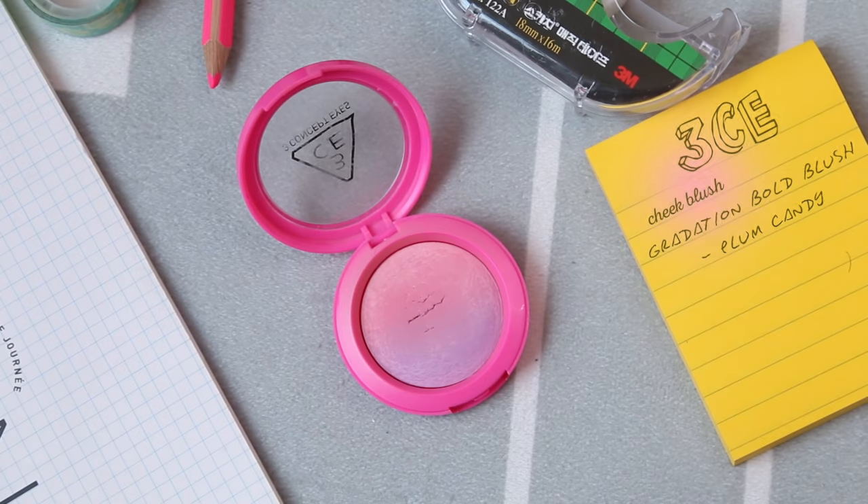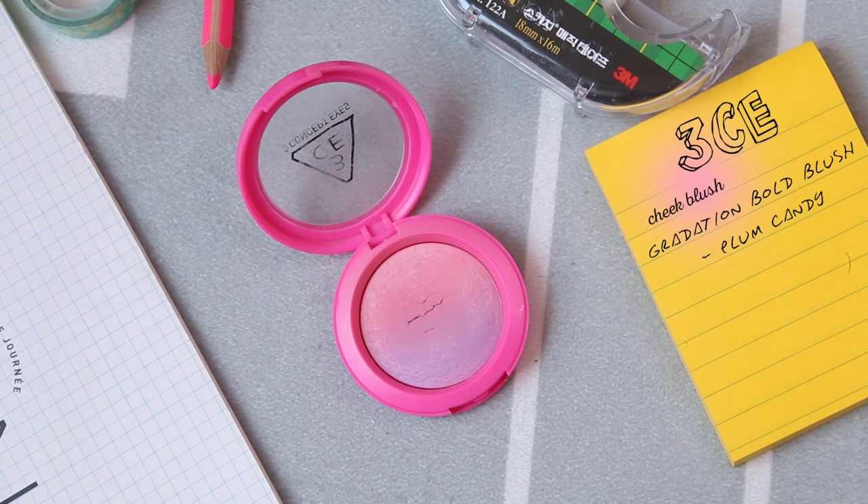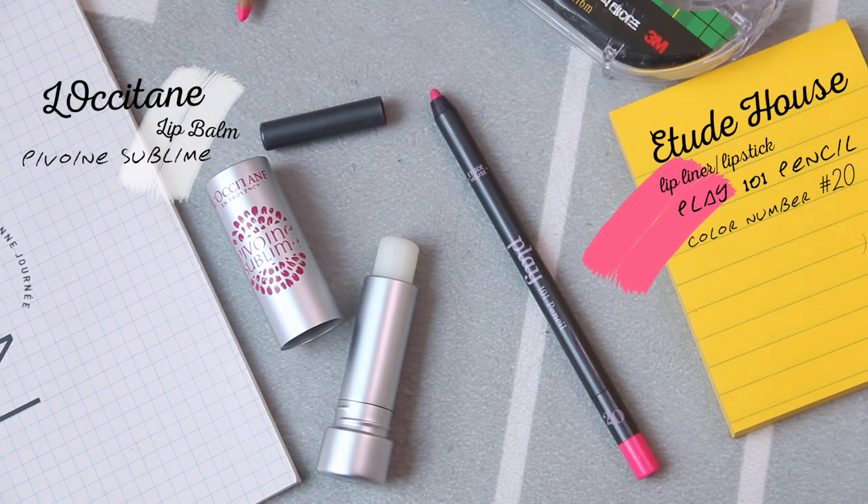For the cheek, I'm using this combination of light pink and purple blush from Tree Concept Eyes, then brush it onto the apple of the cheek. For the lips, please don't forget to use a lip balm. I'm just gonna use this pink color lip pencil and create a greedy lips look.